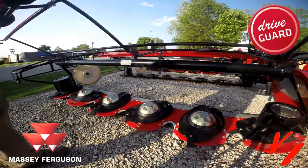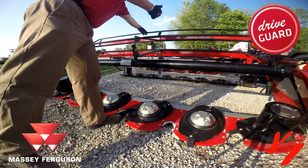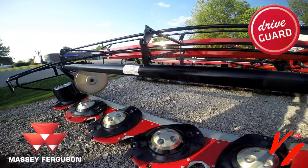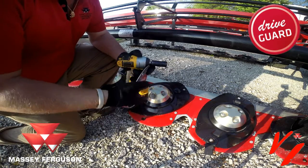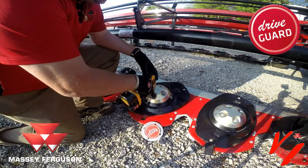The first thing you need to do is raise the cutter bed, or the cutter bar cover — it'll raise either direction. What you need is a wrench with a 15mm socket. That's all you need to replace this drive guard hub.